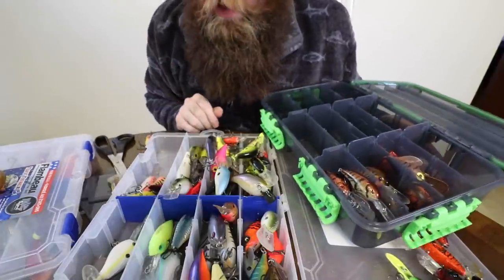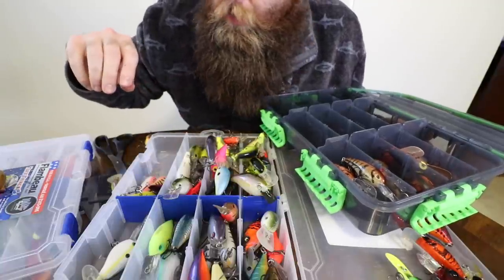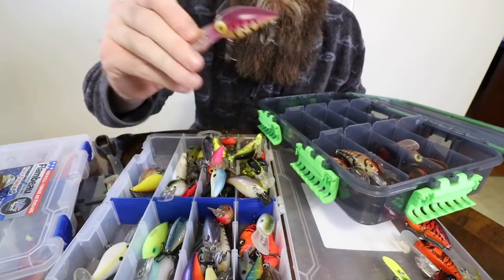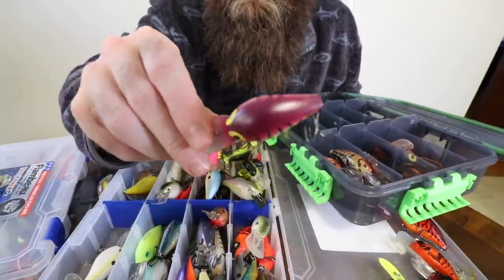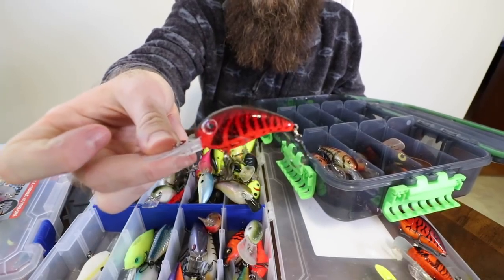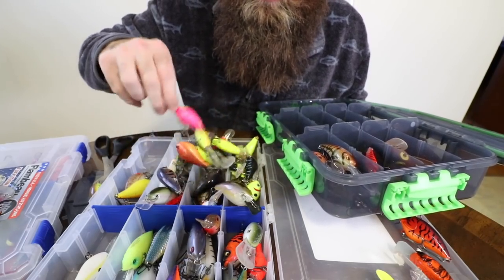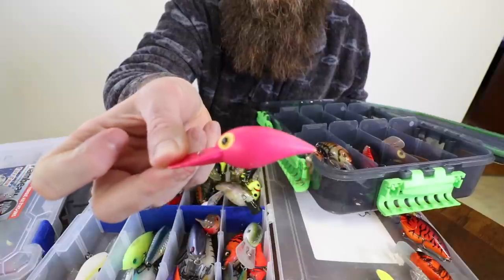I order all my hooks from Lure Parts Online, and I order my treble hooks in bulk because it's cheaper to do it that way - Lure Parts Online is a really good resource, check them out. Here's kind of a weird one - I'll stick this with my crawl patterns even though it's not truly a crawl pattern. This one gets bit river fishing - there's something about those purples, kind of like that Rock Crawler had a little bit of purple in it. Here's another crawl pattern 3XD.